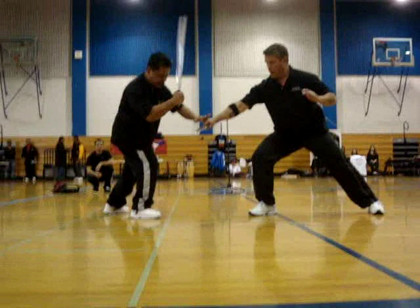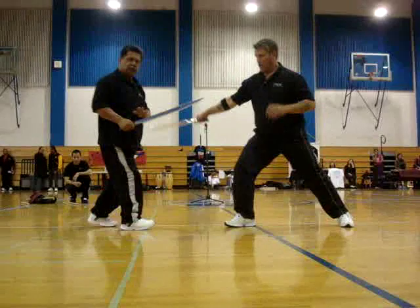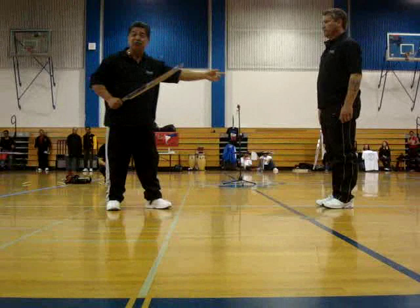Here comes the side. Watch my edge — edge is now facing him. Come up here. There's no blade concept where you never strike. You strike him with the blade.